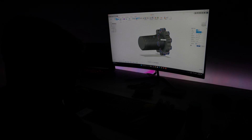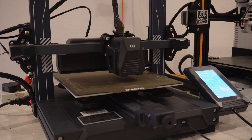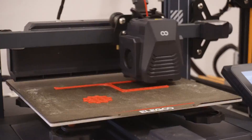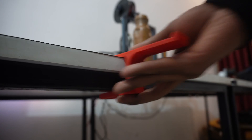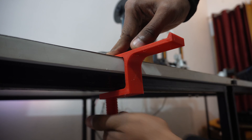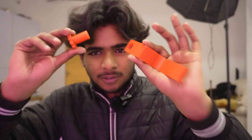Let's get started. So you're facing a problem with 3D printed threads. I designed this thing to demonstrate — whenever you design a thread in Fusion 360 for 3D printing,